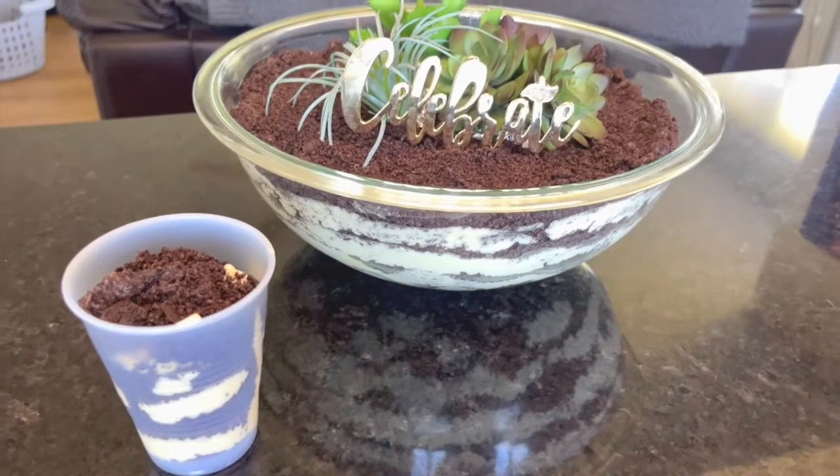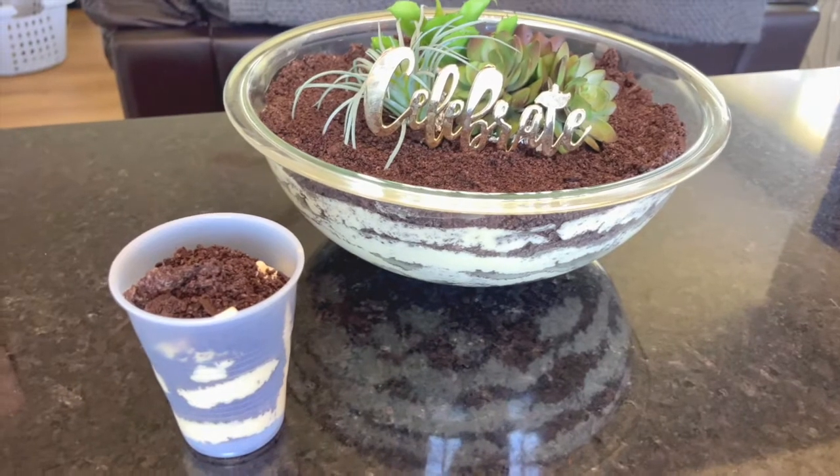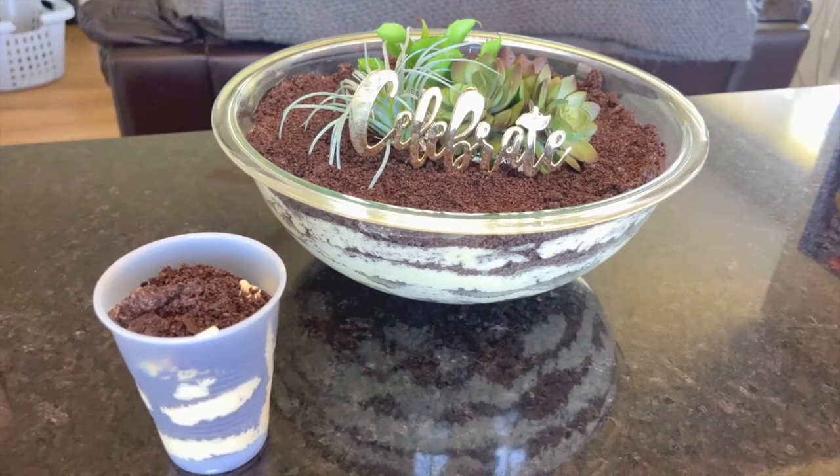Once your dirt cake is assembled, you want to refrigerate it for a number of hours. I made mine before dinner — we're going to have dinner and eat the cake later — so three to four hours in the fridge and you'll be all set.